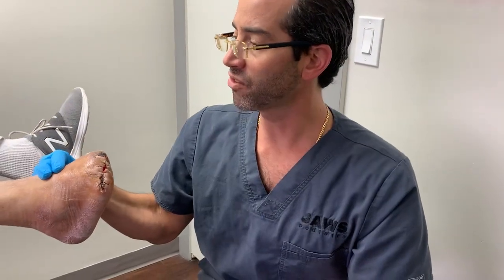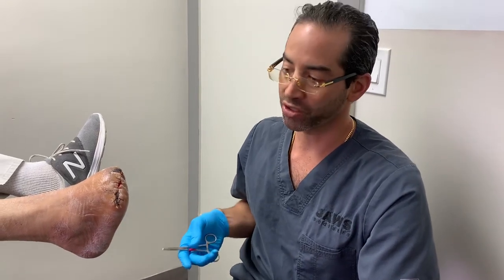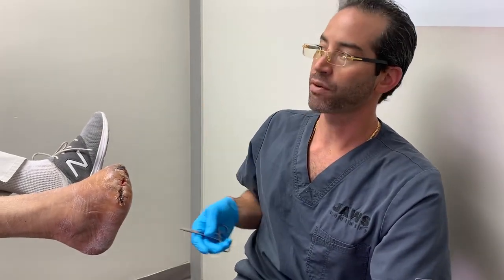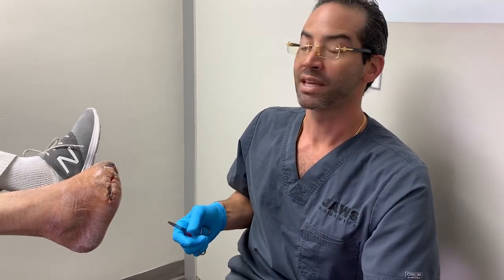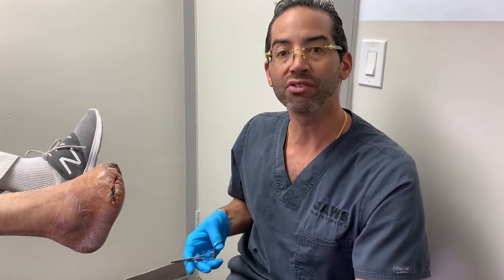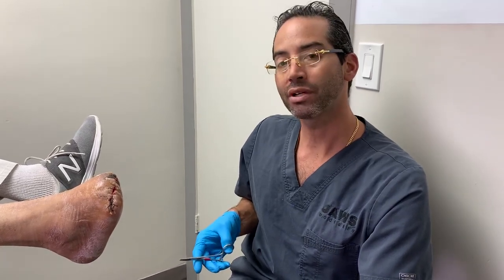Now, when we talk about saving limbs and saving lives and the world of limb salvage, this is the quintessential example. Aside from his diabetes, more than anything, his level of vascular disease is extremely significant — both macrovascular and microvascular.